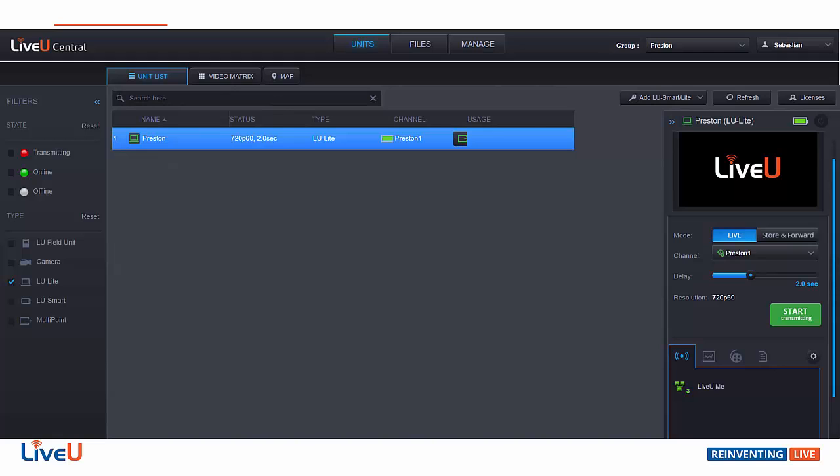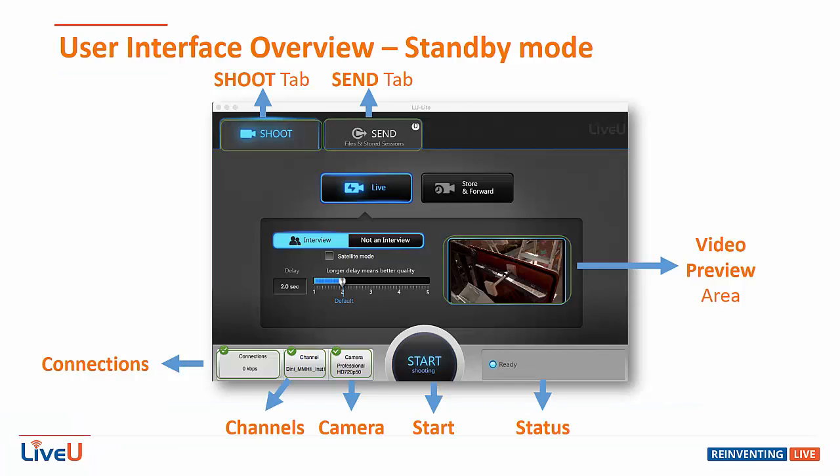It acts just like any other LiveView encoder, allowing it to be fully controlled from LiveView Central for controls and channel selections. It has two primary functions: shoot and send.